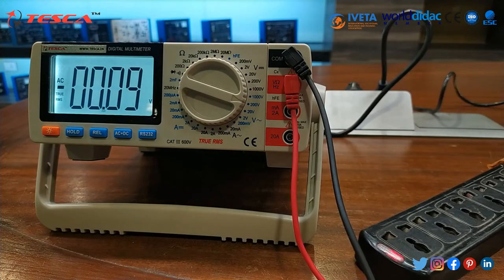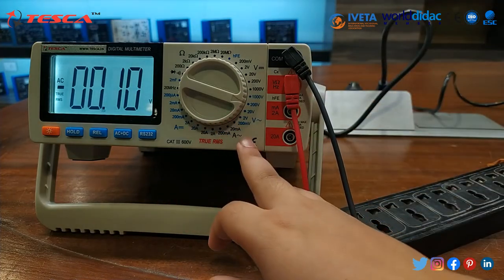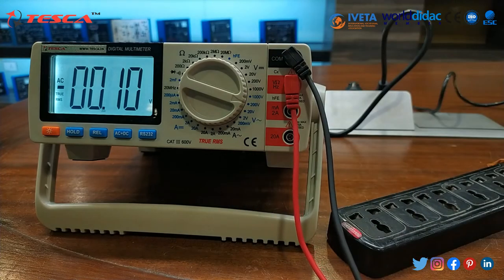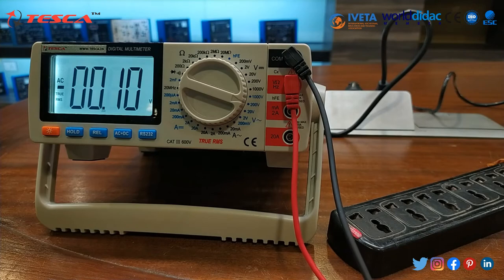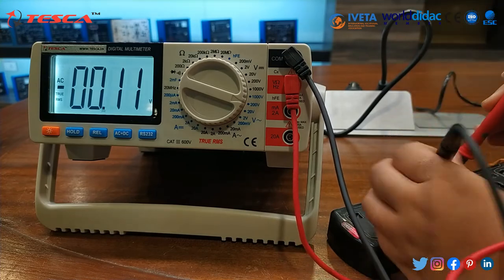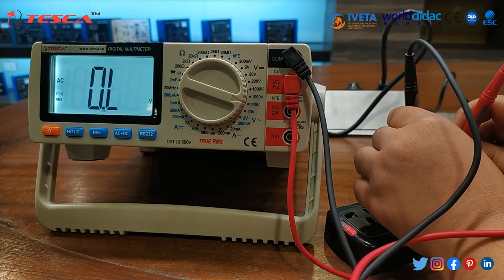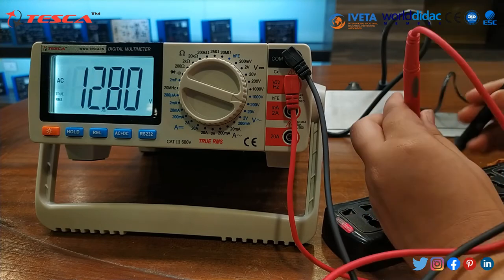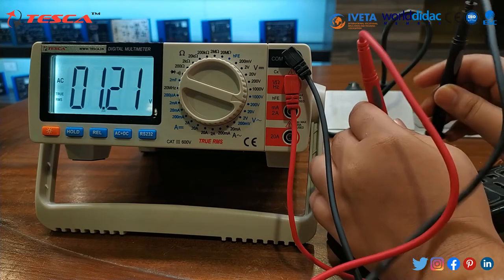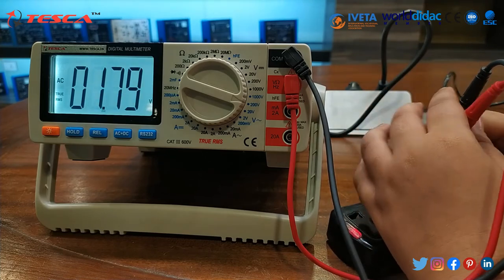For voltage rating I have taken this extension board and I have set the AC voltage to up to 200 volts. Now we will measure its rating. For that, first of all we have to connect these leads, these probes to our extension board. As you can note the voltage rating — it is nearly about 220 volts.